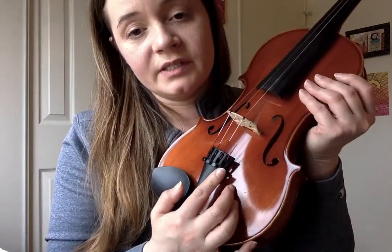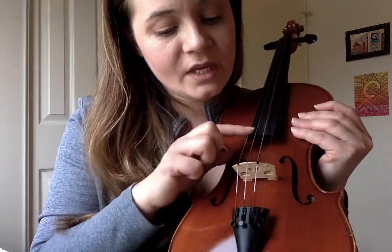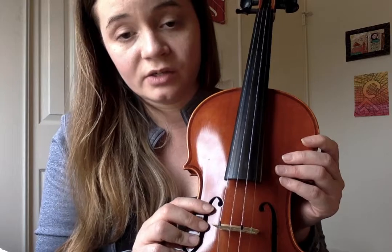Down here is what we're going to be using today: our fine tuners. Each tuner is attached to a string. Here's one attached to the E string, here's the A string fine tuner, here is the D string fine tuner, and here's our G string fine tuner. And I'm going to be talking to you about clockwise and counterclockwise turns.